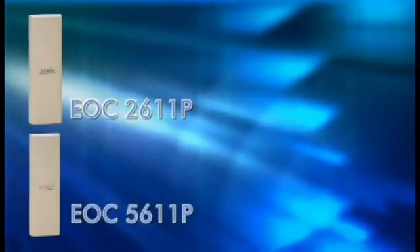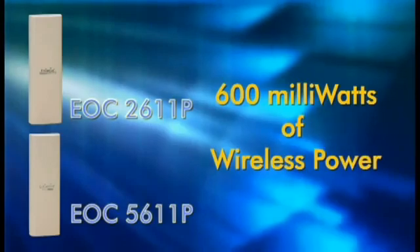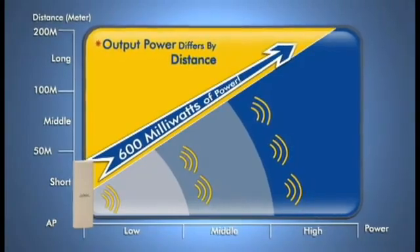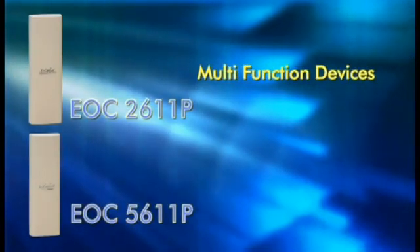Both the EOC 2611P and EOC 5611P feature 600 milliwatts of wireless power. Both these products provide a robust signal over long distances, and their Wi-Fi coverage is superior to the leading brands.